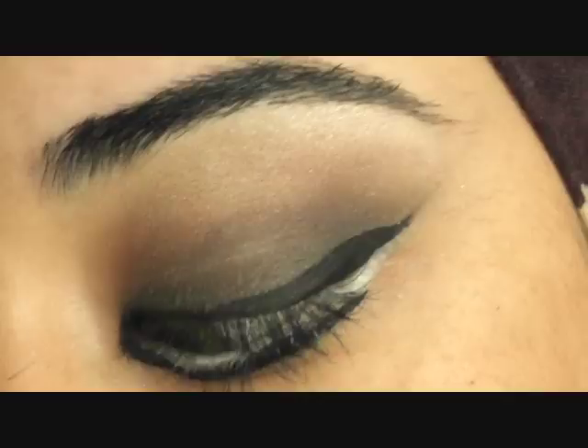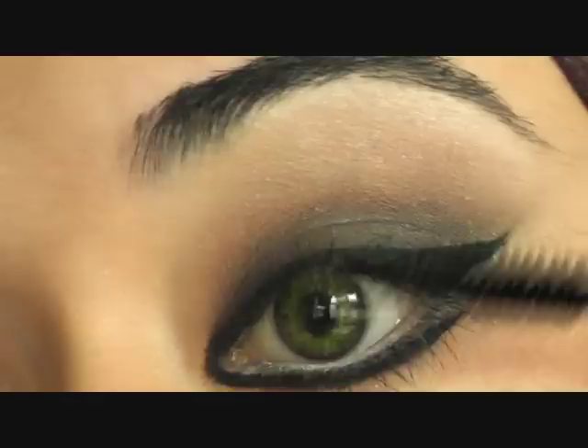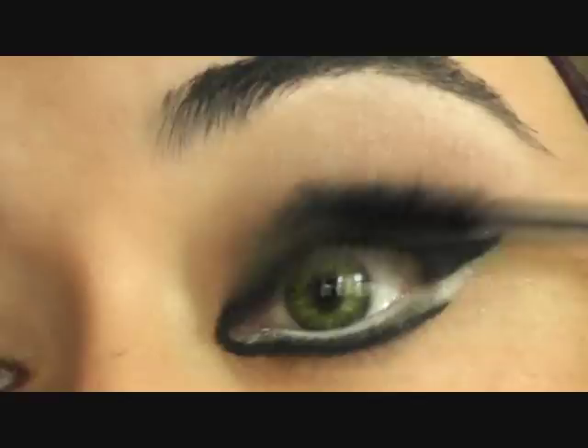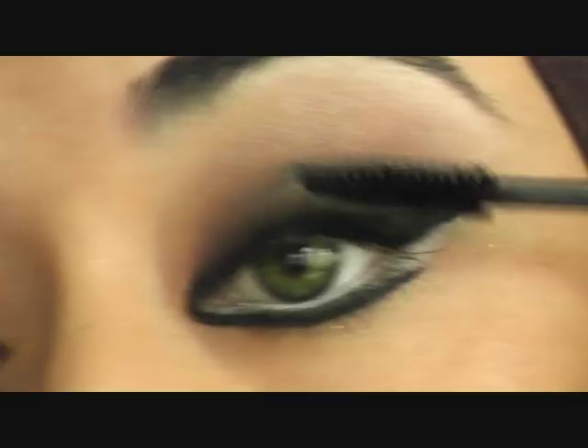I'm just going to use a bit of mascara to just coat the lashes, and I may for this look put on some false lashes if I have time. Just coating the lashes all across, and if you don't have false lashes just make sure you put two or three coats of mascara for this look.